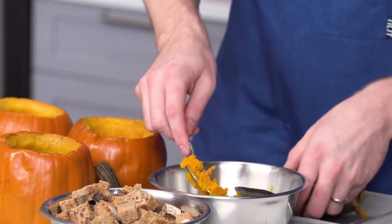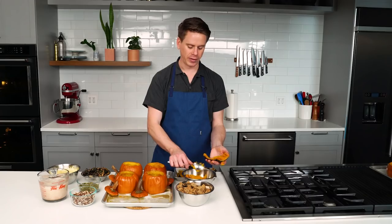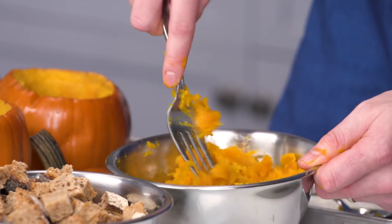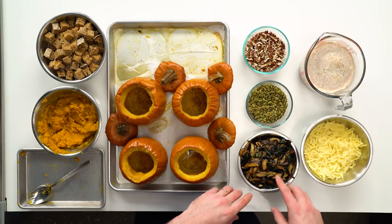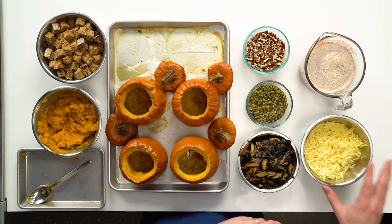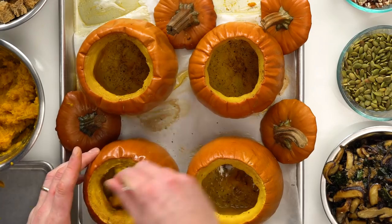We're so close to stuffing pumpkin time. First we mash up the kabocha squash — just scoop out the flesh into a bowl; it's very tender and barely needs mashing. Season it with salt and pepper. Our cast of characters: the mashed kabocha squash, some dried-out bread, the kale and mushroom filling, some toasted pepitas, toasted and chopped pecans, nutty Gruyere cheese, and finally the spiced cream. Everything goes into the pumpkins layered on top of each other, and we're doing that layering twice.